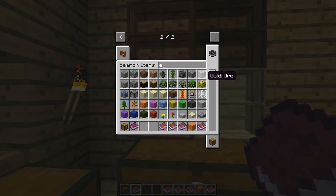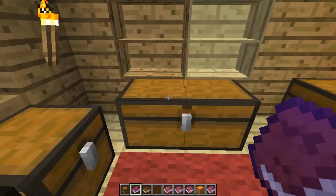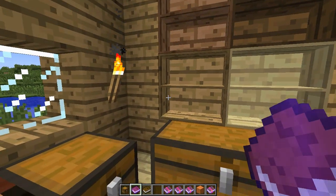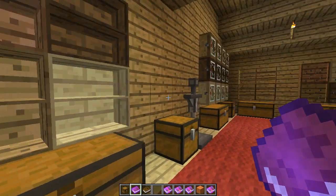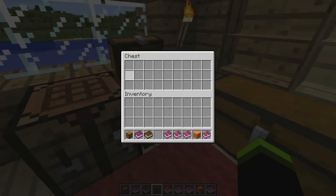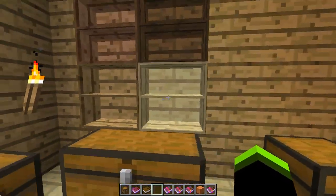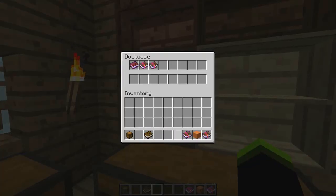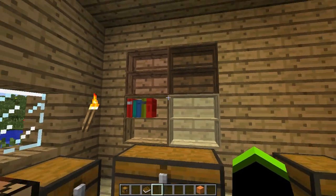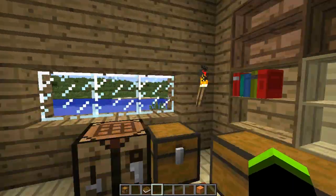For some reason you can't use normal books — you need to use enchanted books, written books, or a book and quill. That's the bookcases, and I like how the books appear in different colors and shapes.